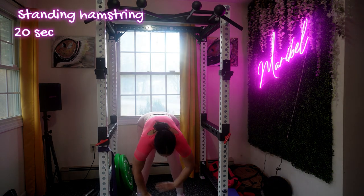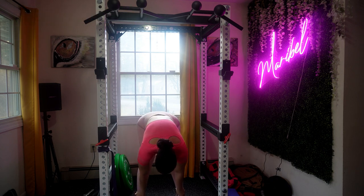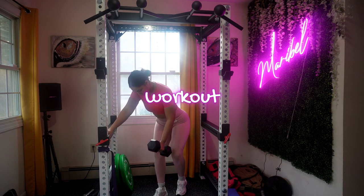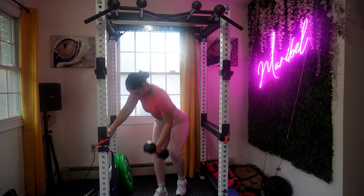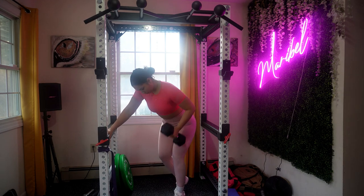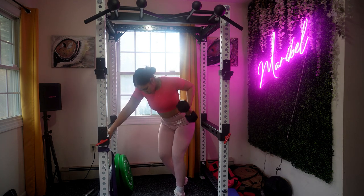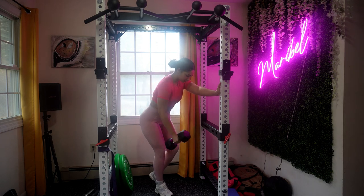If you have any concerns or specific questions about this workout, feel free to comment down below and I will answer them. Now it's time for the workout — our first move is single arm rows. These are excellent to target your lats, traps, and rear deltoids. Your back should be straight and the working arm with the dumbbell should be fully extended, hanging straight down. Pull the dumbbell upward towards your hip, keeping your elbows close to your body. Squeeze your shoulder blade as you reach the top of the movement. Inhale as you lower the dumbbell and exhale as you lift.